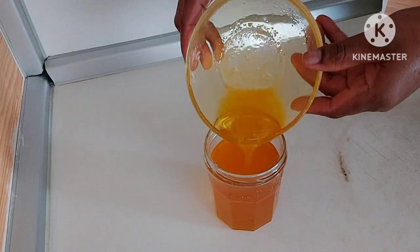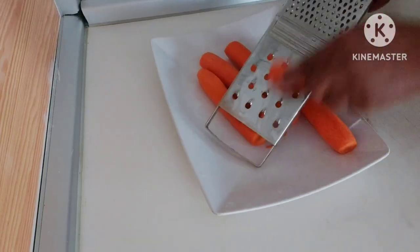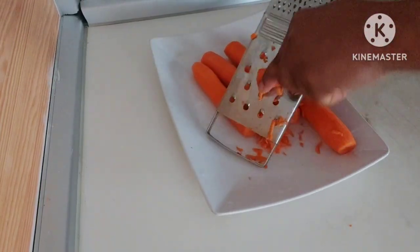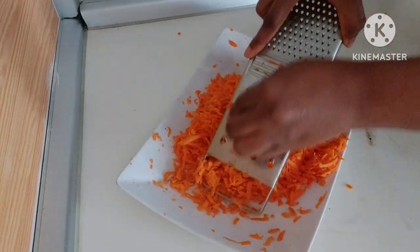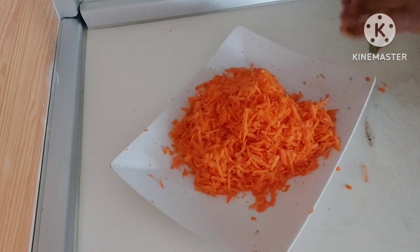Hello guys, welcome back to my page. How are you guys doing? Have you ever used carrot oil on your skin? In this video you will learn how to make carrot oil. So here is my carrot.